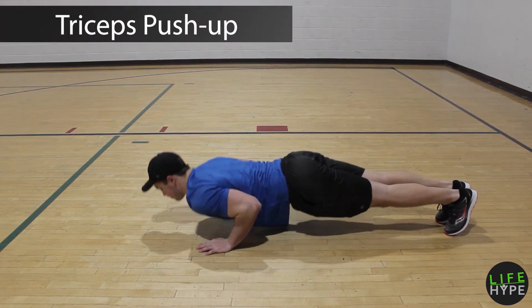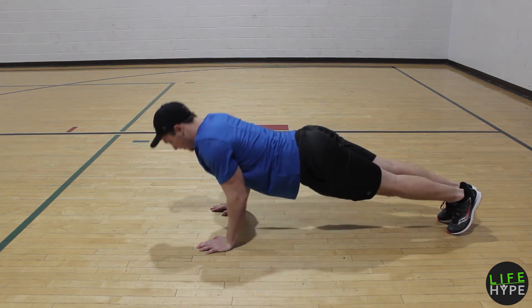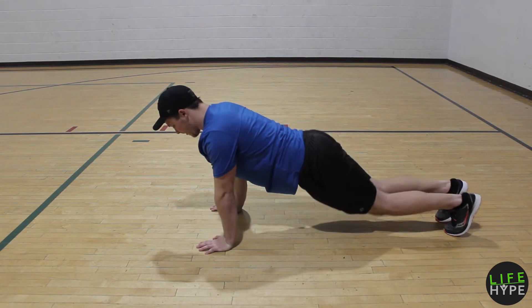Tricep push-ups — arms are staying close to the body, not going out to the side, scraping along the side of the body. Hands going underneath the shoulder blades. Same thing from the knees if you need to.